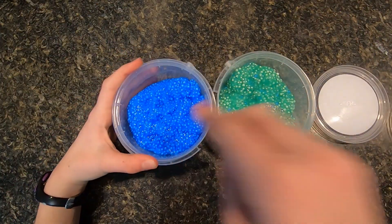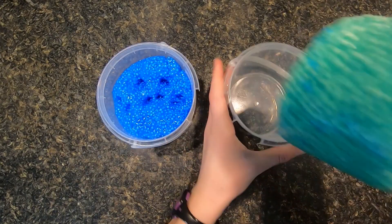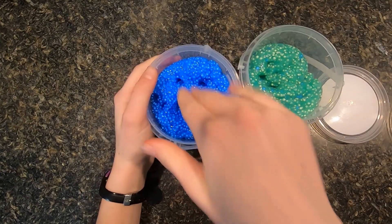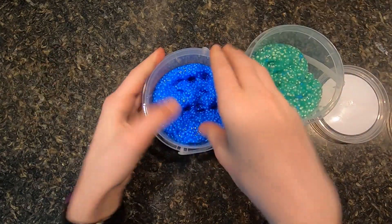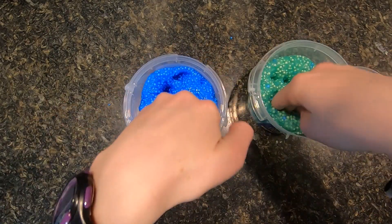So I have two colors here with me. I have a nice dark blue and then a nice green that is actually polluted with blue little balls. This slime is super cool. I love it. It's like one of my favorite slimes. This is by far my favorite store-bought slime.